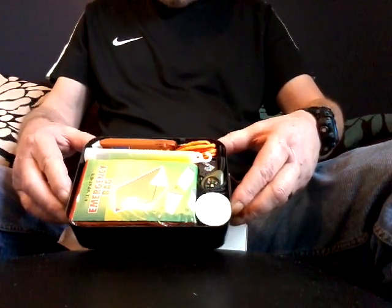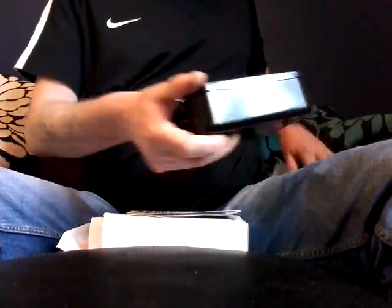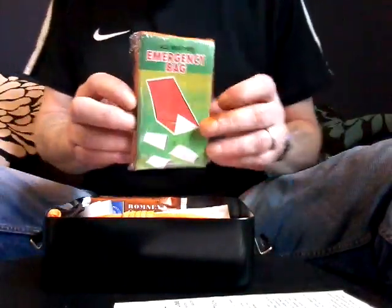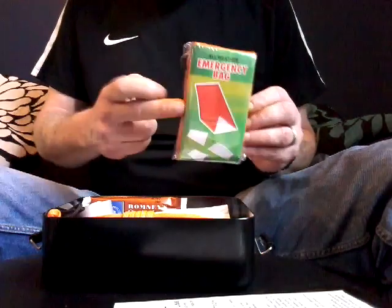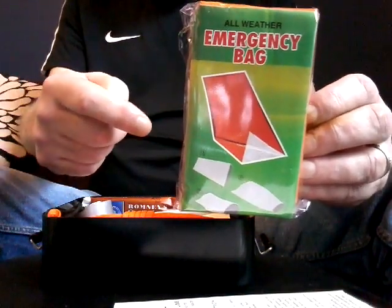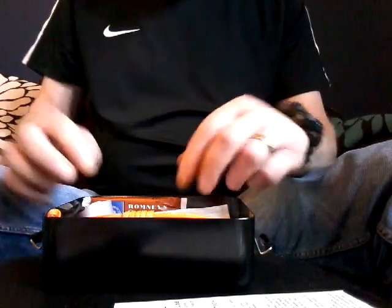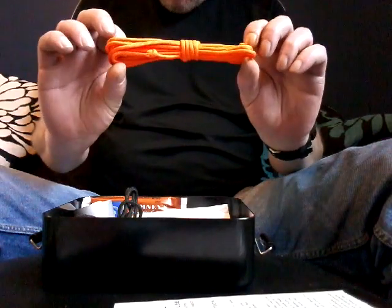It comes neatly packaged. I've already opened one, so I'll keep that one original and go through the contents. We've got an emergency sleeping bag — not a foil sheet, but a bag, which can also be cut down and used as a shelter. I'm a firm believer that bags are better than sheets. Then three metres of seven-strand paracord — a nice bit of cordage.